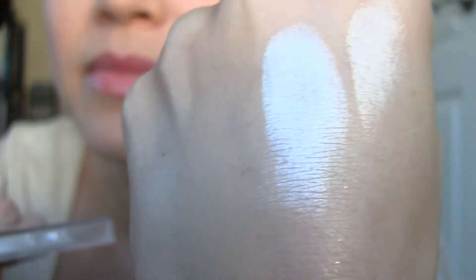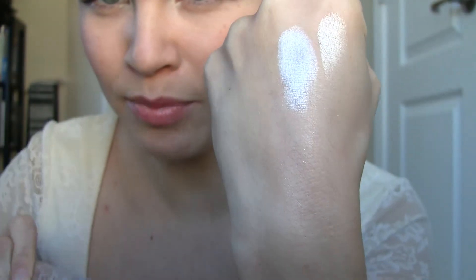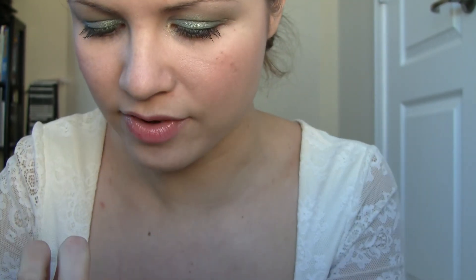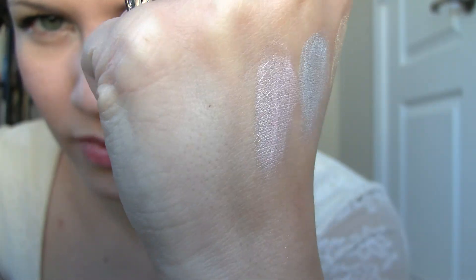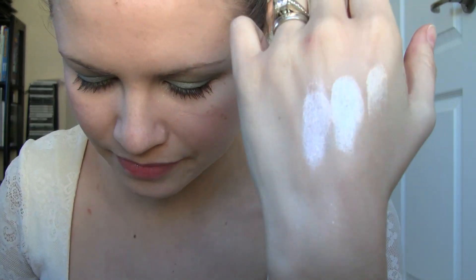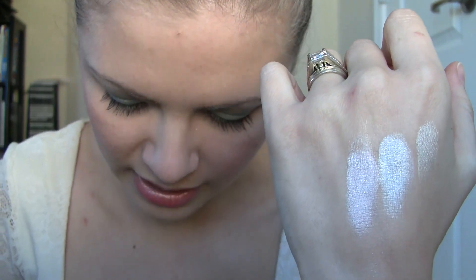Next we have Moonbeam — it's like a pearly baby blue color. And then we have a pearly baby pink color, and this one is very smooth. This next one is called Calla Lily — it just goes on so smooth. So that's Calla Lily, like a nice baby pink color.